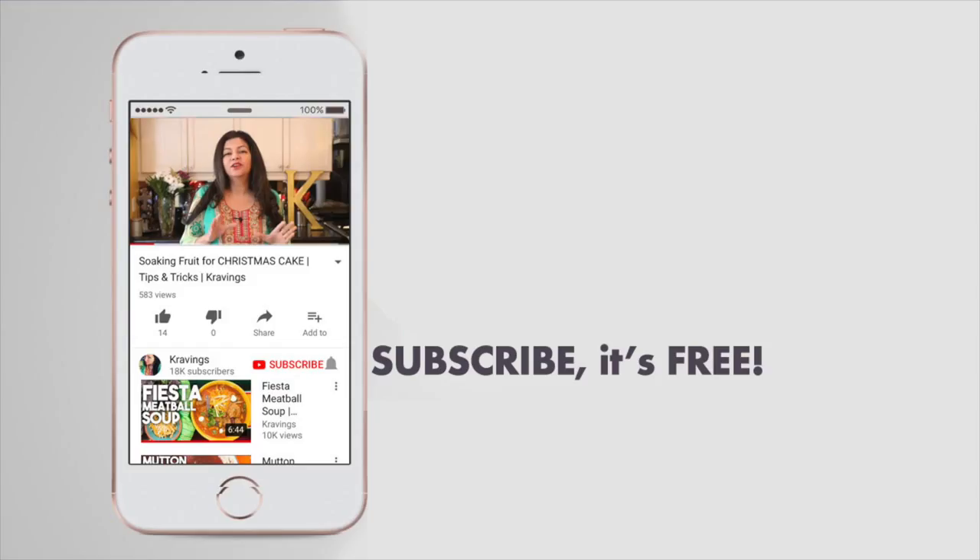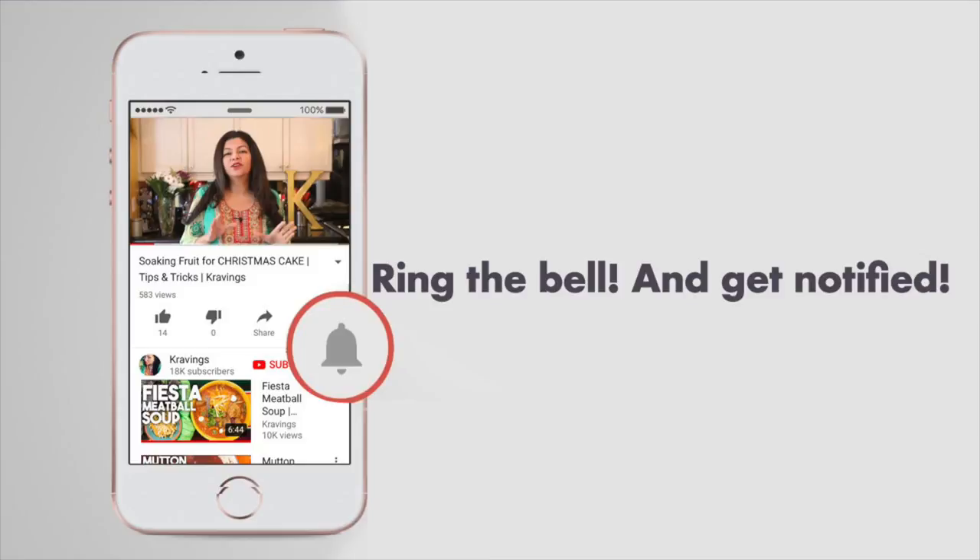Before I go any further with this recipe, do make sure that you subscribe to my channel. I upload new videos every week so make sure you're subscribed so you're the first to see it. Also make sure to ring the bell — that's YouTube's new bell icon — that will notify you every time I upload a new video. Now let's get cooking.